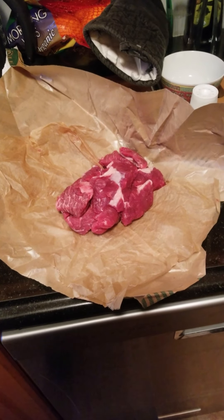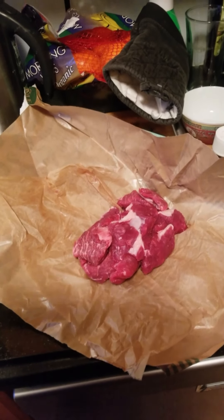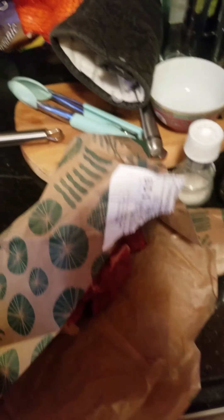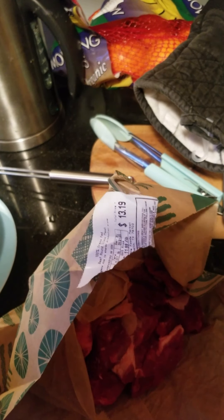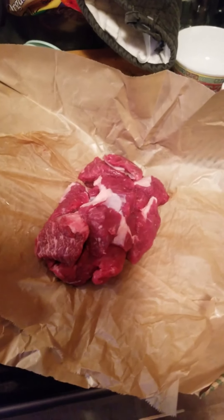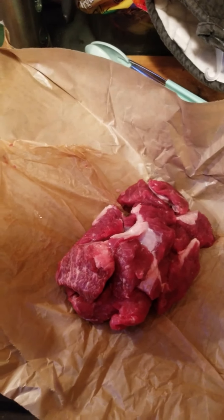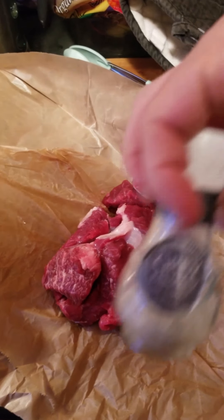Here is about a pound of meat, freshly purchased from Whole Foods. Basically this is like beef chuck stew meat. Not too badly priced — $13.19 for one pound — but good quality stuff. I'm going to be salting it with a little black peppercorns and a little grey bird sea salt.